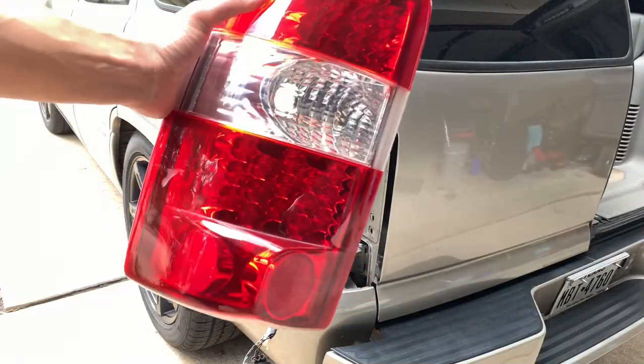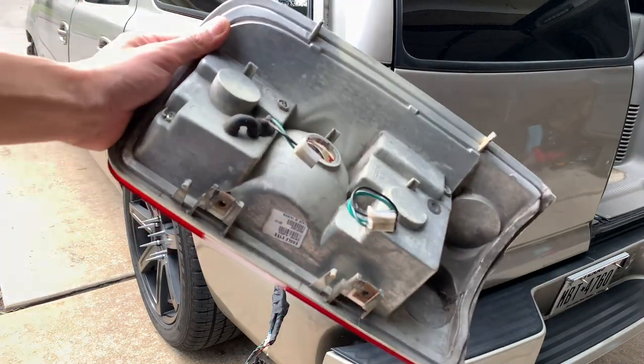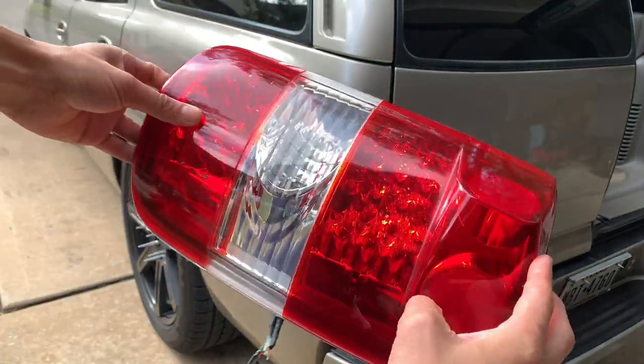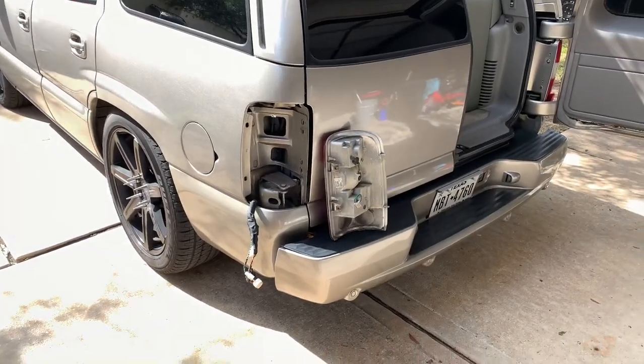Here you can see what the taillight looks like — it looks like a regular taillight. But whenever you flip it around you'll notice that the connectors are a little bit different on the top and bottom; the middle one stays the same. Other than that it looks just like a normal taillight.